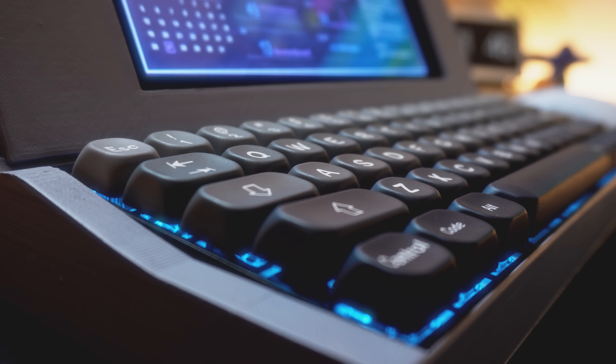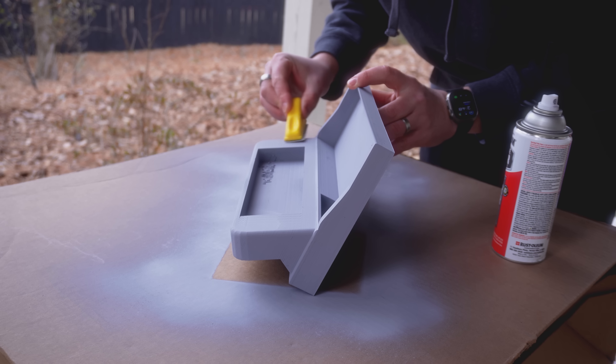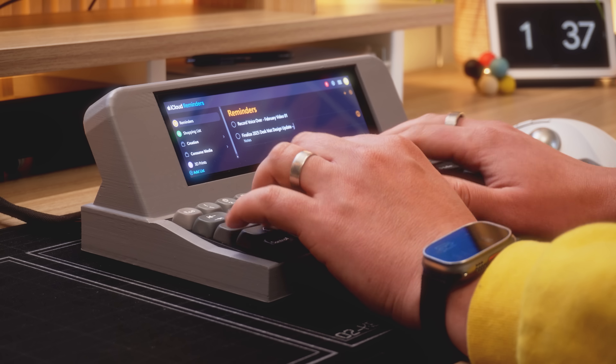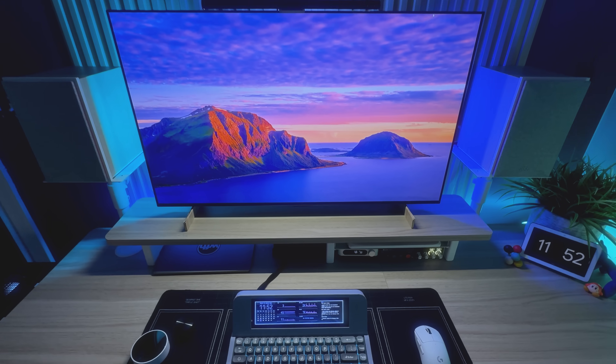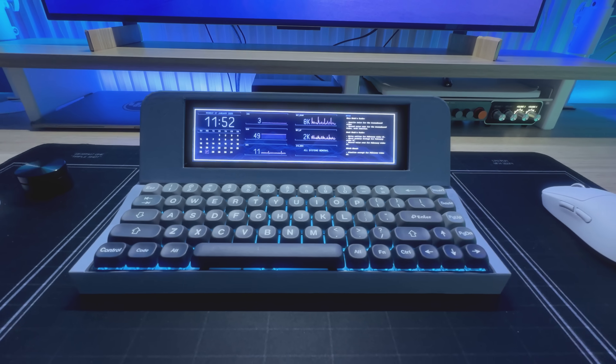But is this strange keyboard even useful? And how much did it cost me to build? Was this project actually a good idea? Well, I'll let you be the judge of that. All I can do is show you how I built this thing and how I've been using it in my desk setup. This is Work From Hype.